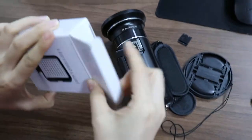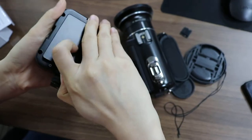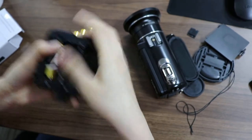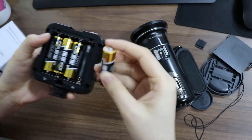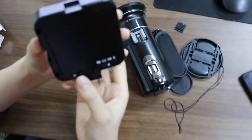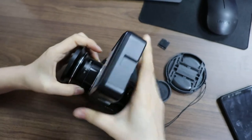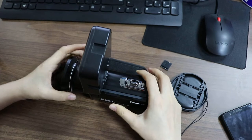With this hot shoe we can connect the video light with this camera. First you need four AA batteries to power the video light. Here is the power button — okay, it's on. The video light is now connected with the camera, and the accessories are all installed.